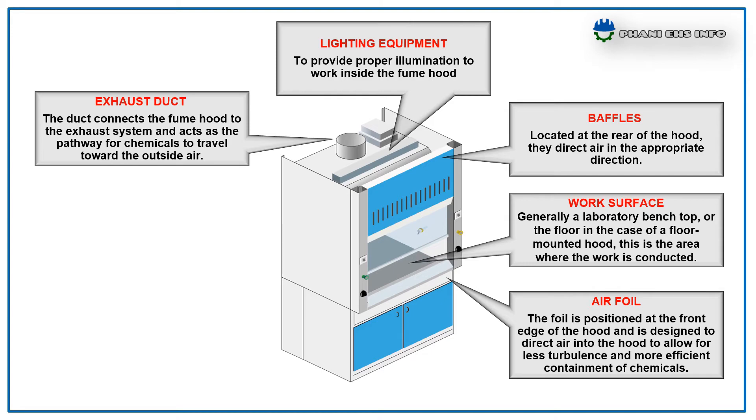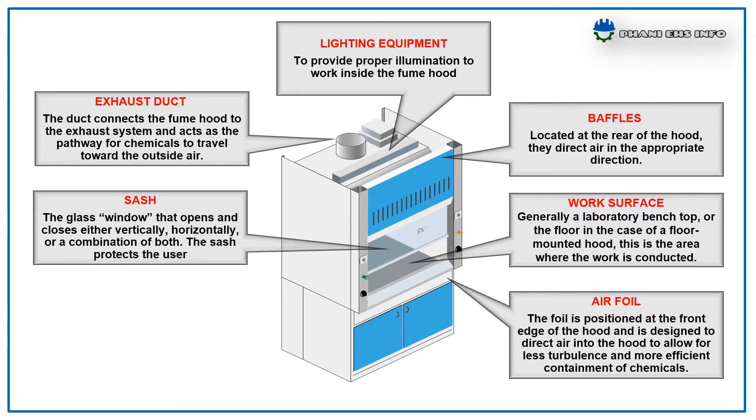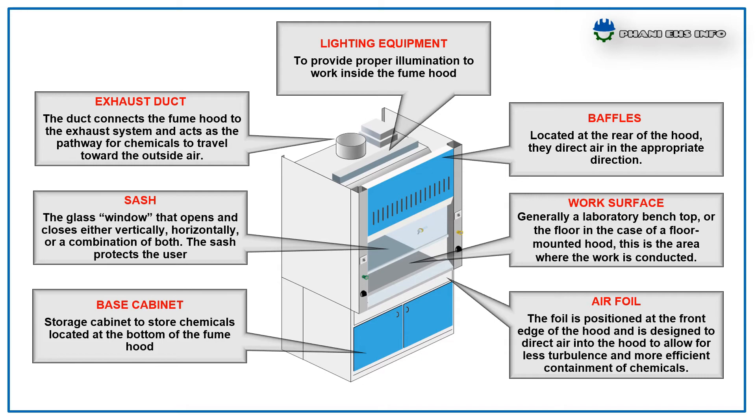Sash: the glass window that opens and closes either vertically, horizontally, or a combination of both; the sash protects the user. Face cabinet: a storage cabinet to store chemicals, located at the bottom of the fume hood. These are the key components of the fume hood.